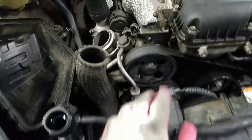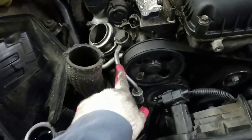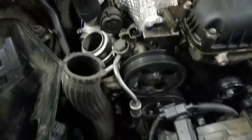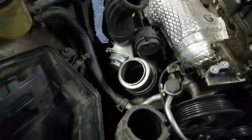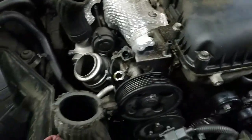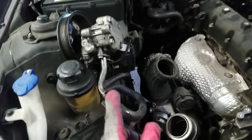Now we're gonna remove the power steering pump. We're gonna disconnect the pressure hose and remove the serpentine belt. Now we're gonna remove the pressure hose and the return hose. Then we're gonna remove the power steering pump — these two bolts here and one in the bottom. As you can see, already removed the power steering pump. Now we're gonna remove this bracket — these two bolts here.